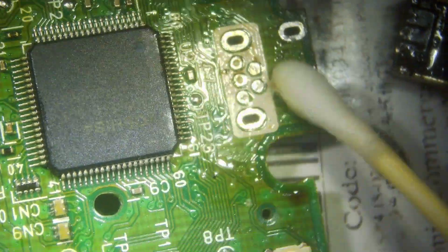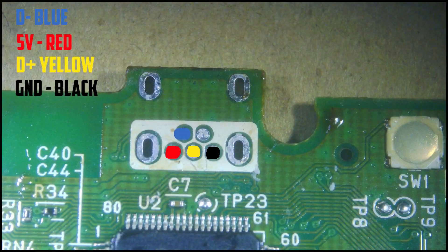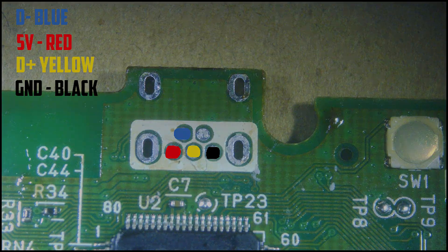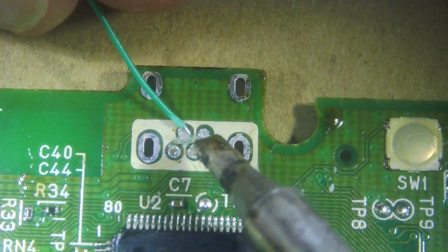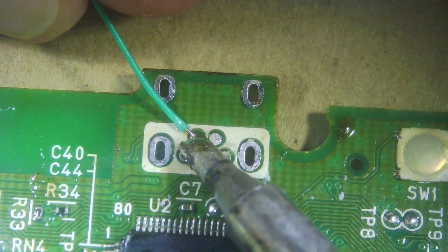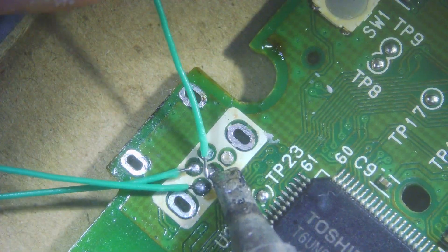Give it a quick clean with isopropyl before we carry on. Now these are the wires we need to solder to — you can just pause on that bit of the screen if you need to. We're going to attach four wires of about an inch and a half to two inches in length to these pads. Just solder them and make sure they're all nice and secure.